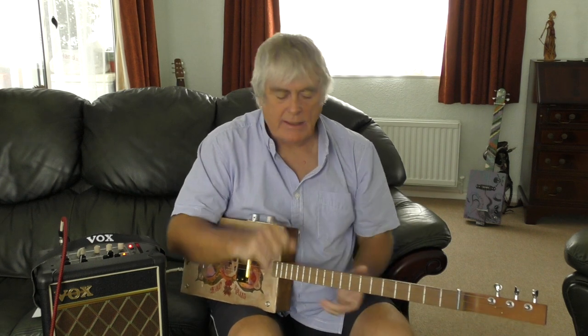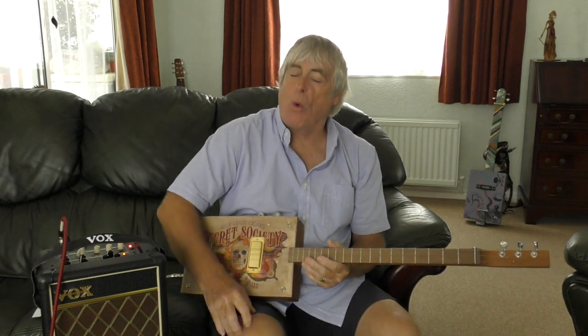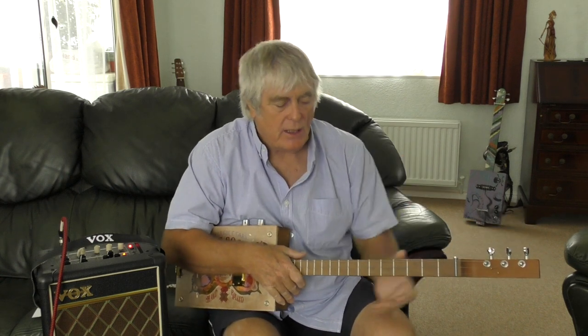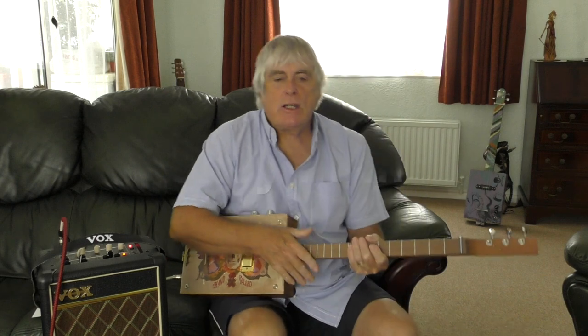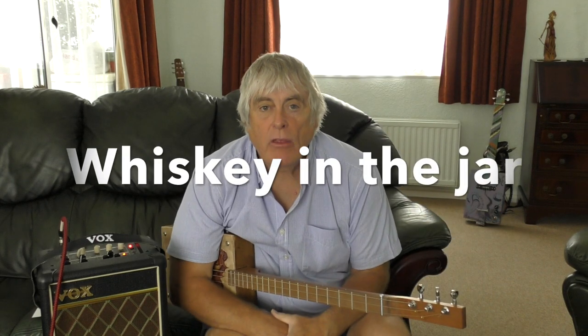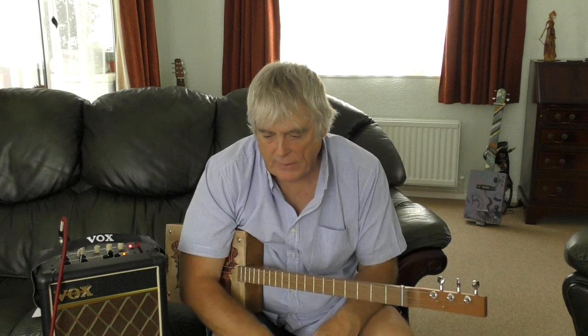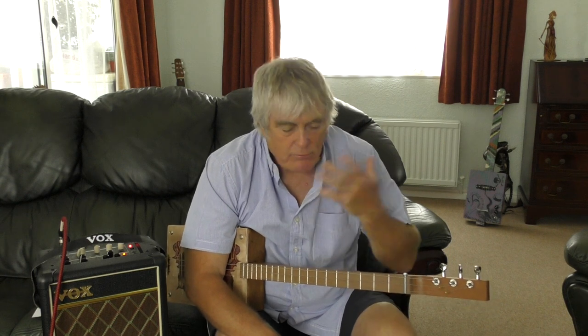Hi guys, how are you all doing today? Today's little lesson is another request — I've actually been requested this one lots of times. It's called Whiskey in the Jar. You can search online and there's been hundreds of people doing it in different keys — rock styles, traditional style. I just do it in my own style, in the key of C.